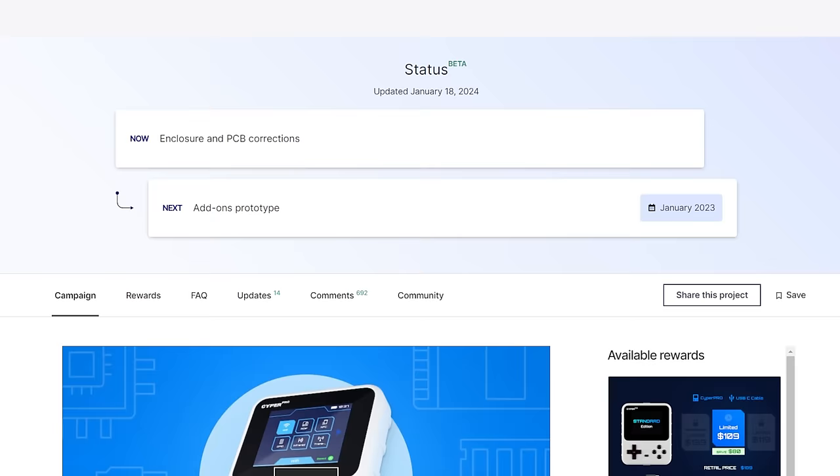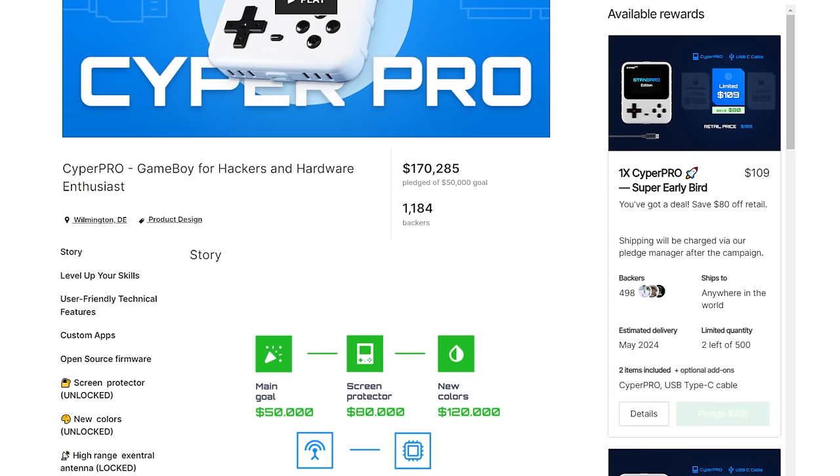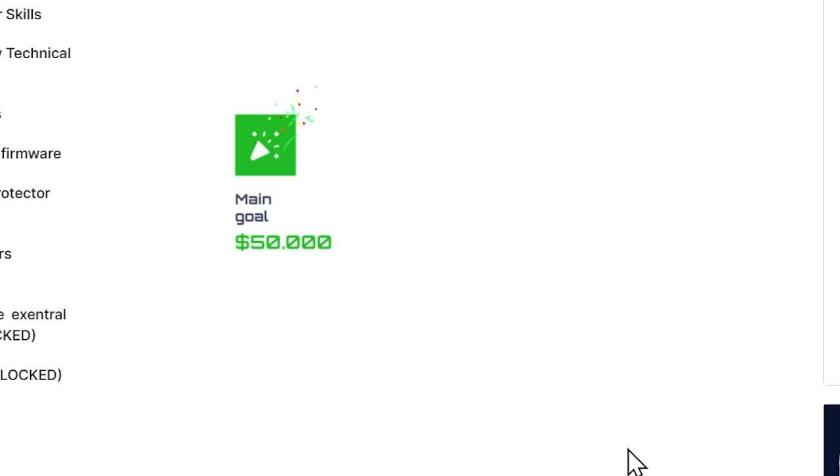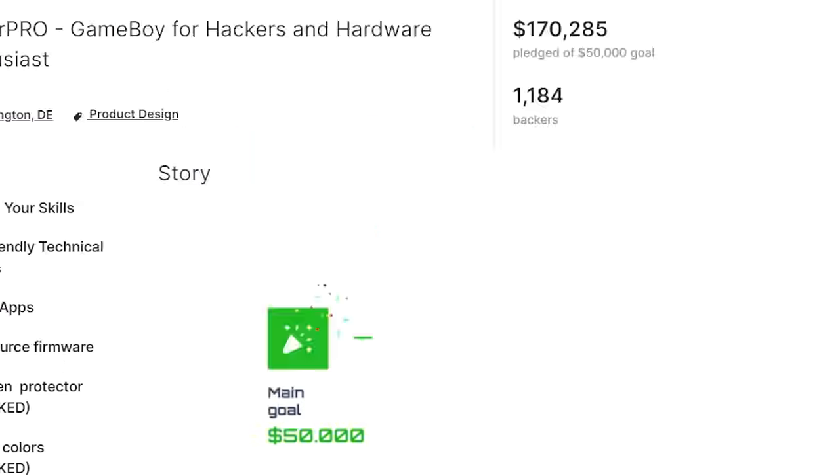If we take a look and scroll down, we can see it started back in September, and since then, they've actually made a ton of goals — so they added a lot more features to what they're offering. I figure, why not actually watch their campaign video and make some commentary along the way. All right, play.